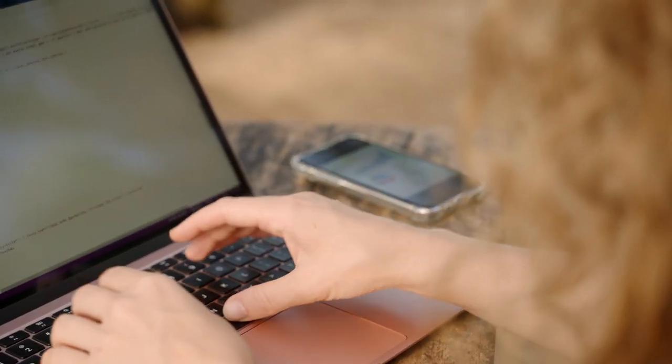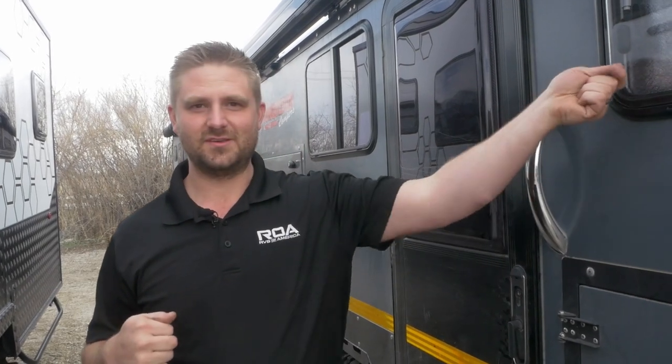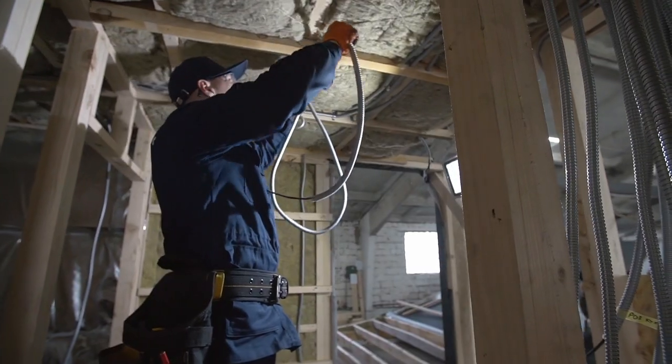We found a way to incorporate Starlink into the trailers that we offer. Currently, everybody's running their cords for their Starlink through the windows, or have a door open or something like that — which, to us, is not good enough. So we found a way to adapt the Starlink cord to be able to go through the wall.